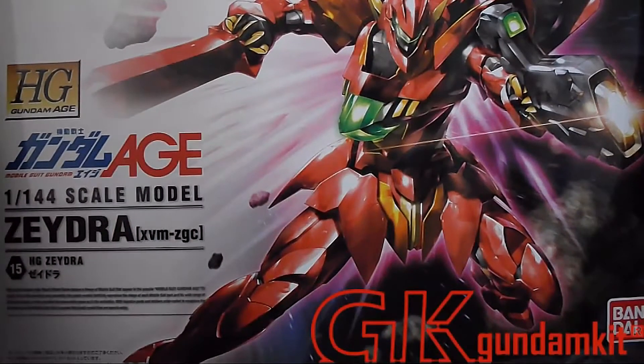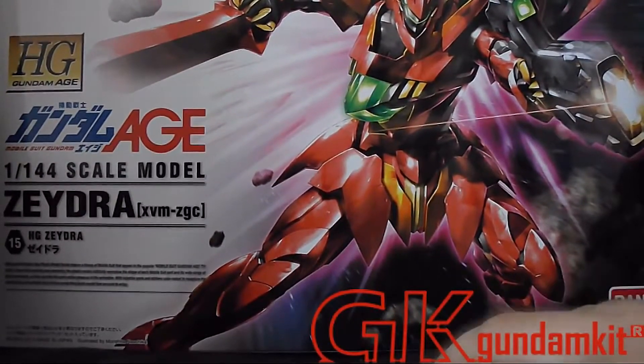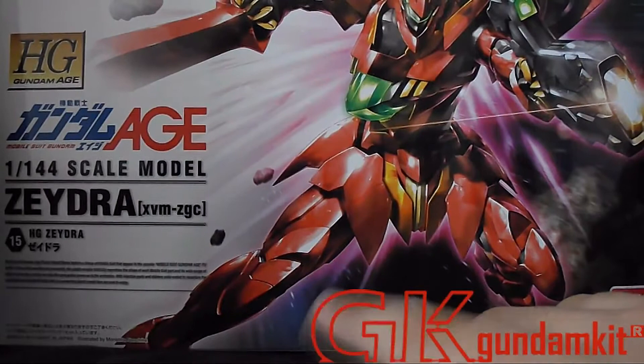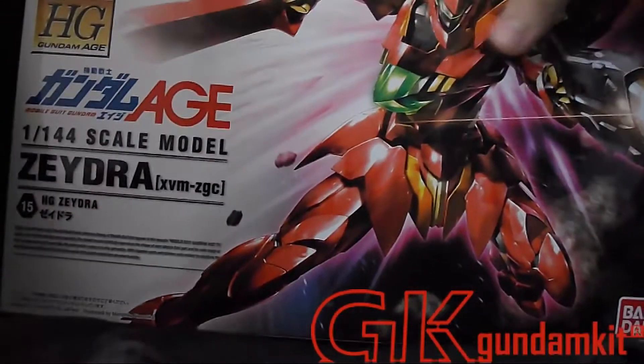Hello guys, this is FlashXTobo7 and today I'll be unboxing the high-grade 1-to-144 scale Zadra XVMZGC.